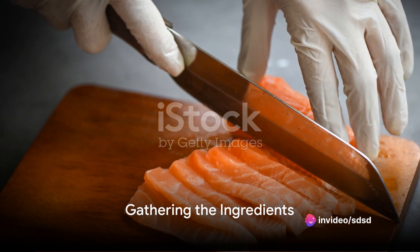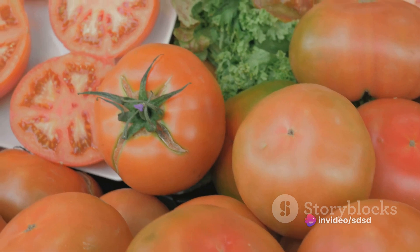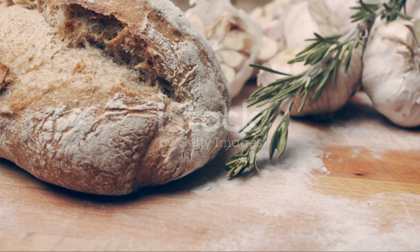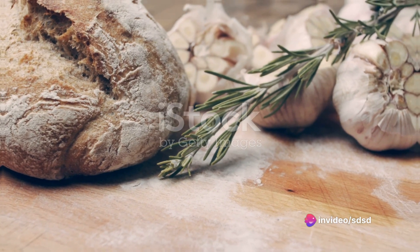Let's set the stage with the ingredients. Picture fresh salmon fillets, ripe tomatoes, crisp spinach, tangy feta cheese, aromatic garlic, and a splash of lemon juice. Combine these with Mediterranean spices like oregano, rosemary, and thyme, and you're in for a treat.